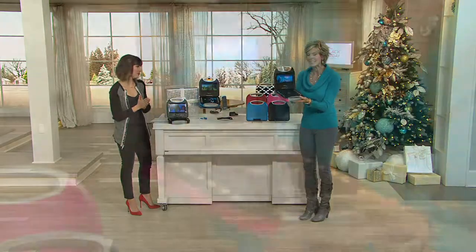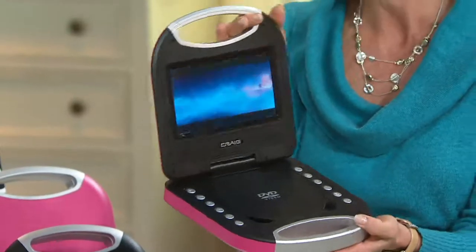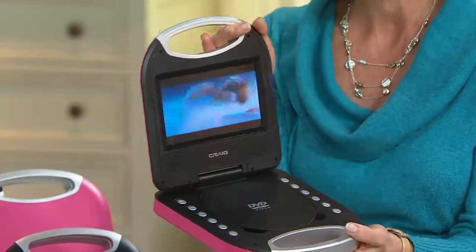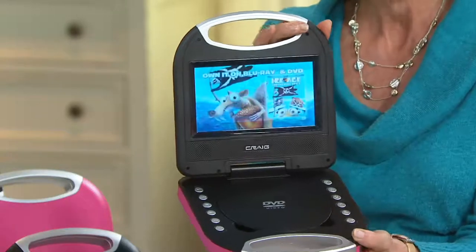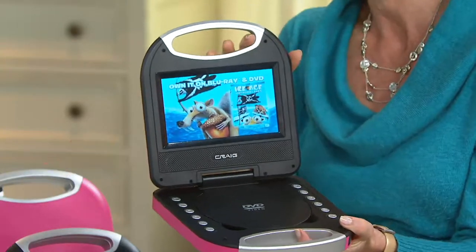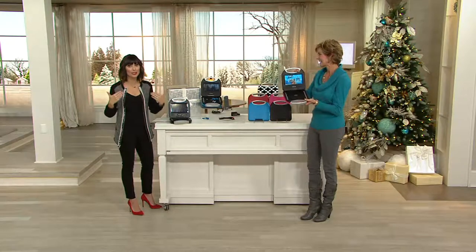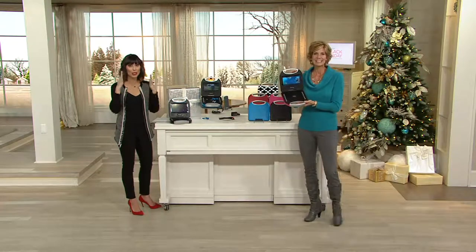I love this. It's a 7-inch portable purse-style DVD player. It's super lightweight, super durable, and very simple to use. You get a beautiful screen and just a great way for everyone in your family to enjoy what you love. It is brand new today and the Easy Pay is awesome. With your $14 payments, now you know what to gift folks.